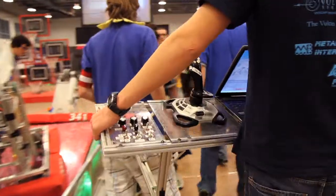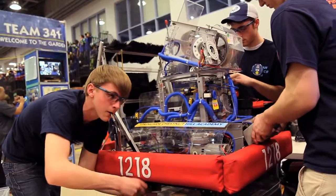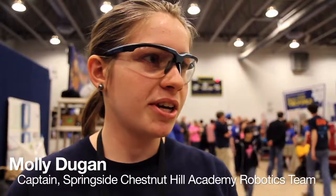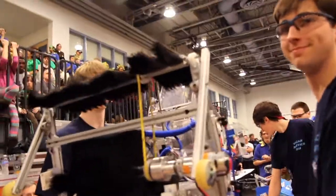Usually every day after school, we have a dedicated group of students that comes in until about 5:30, and on weekends we're usually there from 8 a.m. till 4 p.m. Every year, we have a budget of about $50,000. This is a really expensive program to run, so we need to find a way to fundraise the money to make our program work.